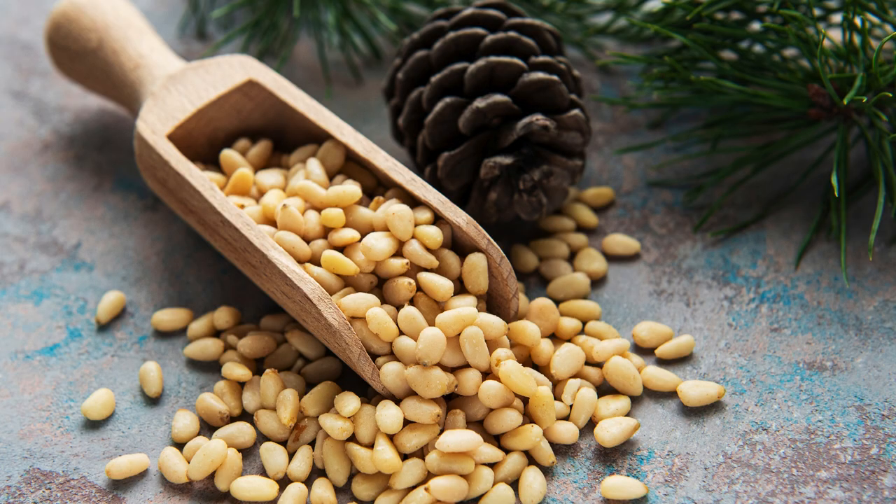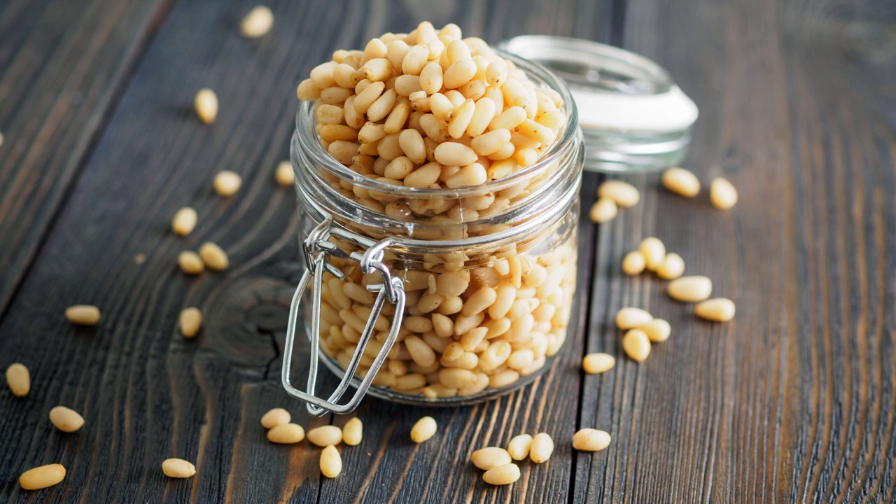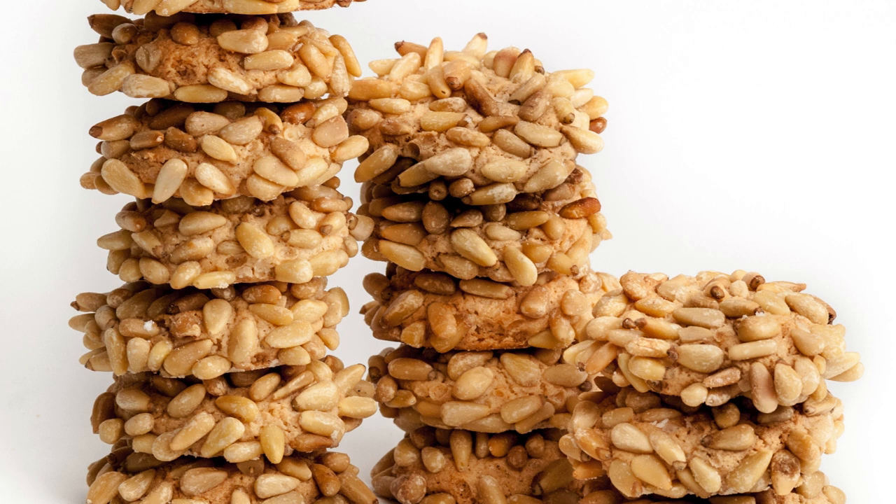Serving and Storage: These Pignoli cookies are perfect for sharing. Serve them alongside a cup of coffee or tea, or package them beautifully for gift-giving. They'll stay fresh for several days when stored in an airtight container. Subscribe to our channel for more delightful recipes and baking tips. Remember, these Pignoli cookies are not just for special occasions — they're a treat you can enjoy any day. Happy Baking!